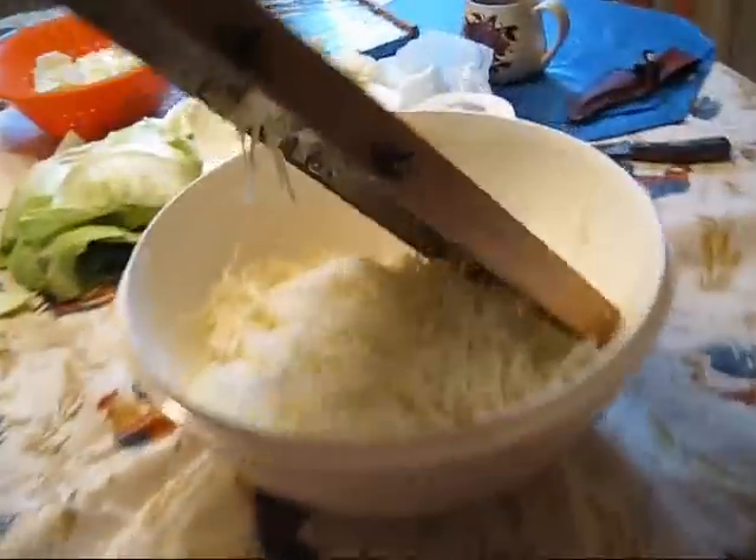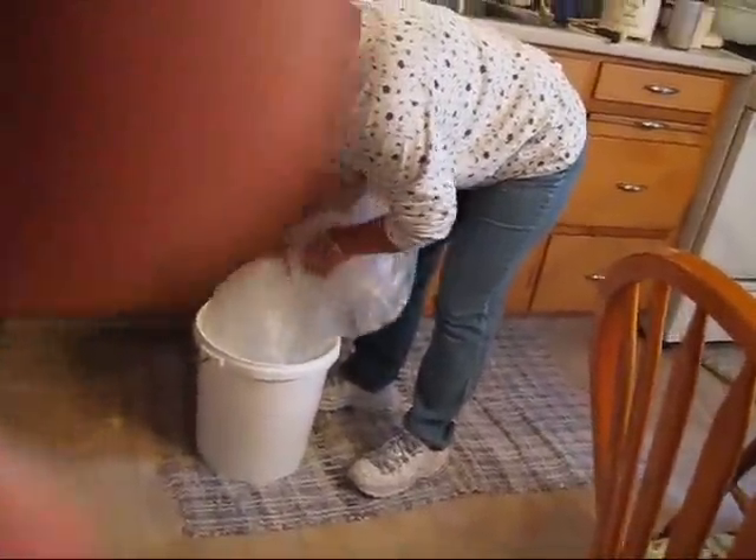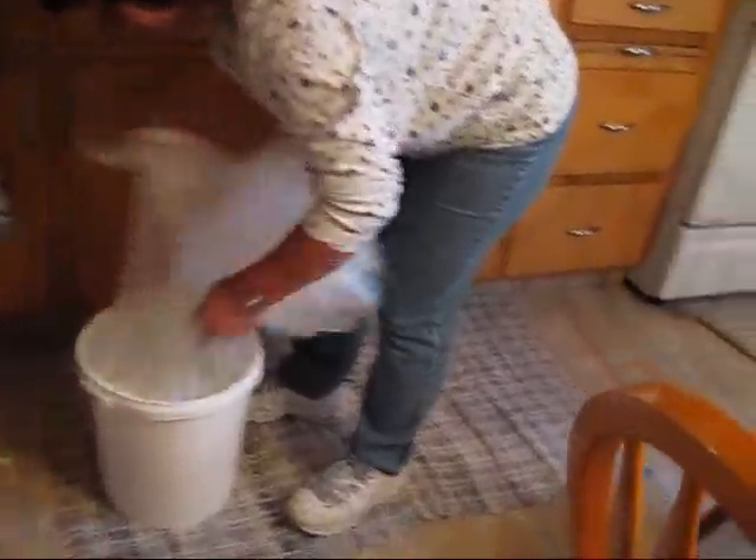Again, this is the consistency you want it to be cut up at. You could probably add a little bit more water to that — yeah, I'd add more water.